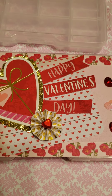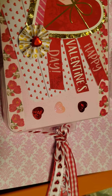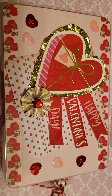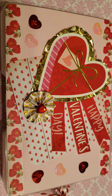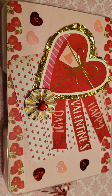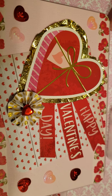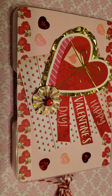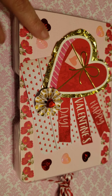Hi crafty friends, this is Belinda. I made my first mini embellishment box — I've never made one before. I've been watching lots of videos trying to get inspiration. For those who don't know me, I don't have a Cricut or a die machine — I do everything by hand, old school. I found these little tackle boxes at the dollar store and picked up a few. I'm in my first Valentine's swap and we're doing a loaded envelope, so I wanted something special in there.